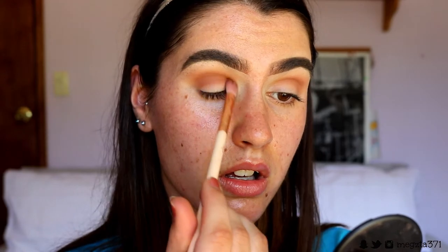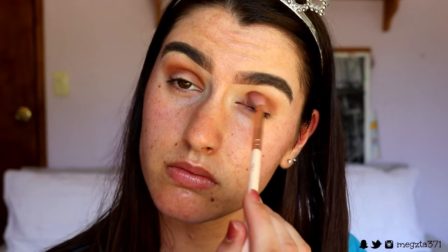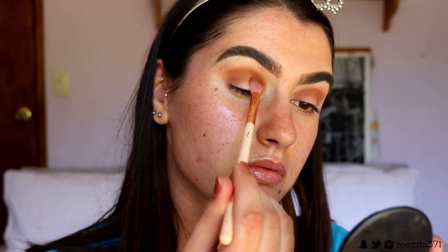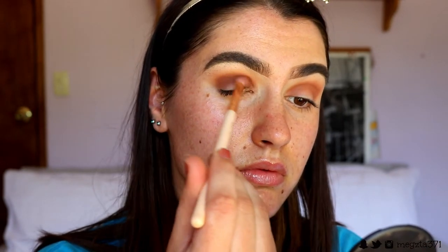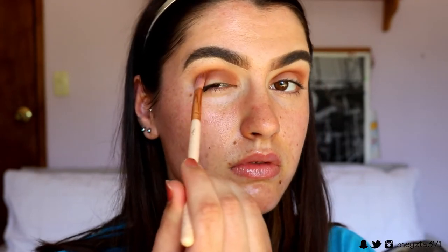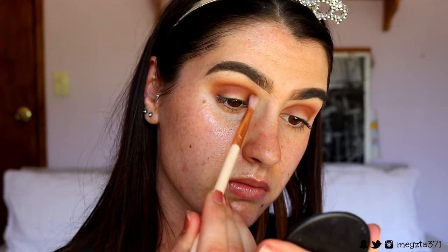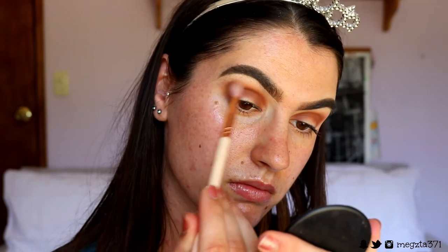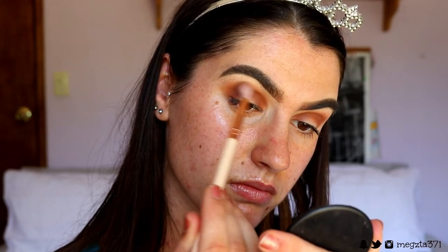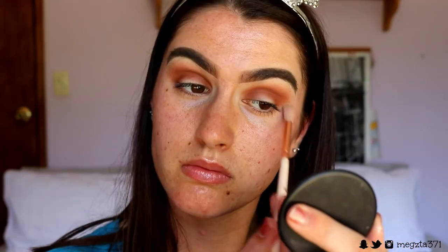I'm going in and grabbing another brown shade, slightly deeper, and applying that through the crease as well. We're creating a halo eye, so you want to place this from the inner and outer corners and bring it through the crease so it rounds the eye out. I'm really focusing that product on the inner part of the eye to round it out — it's more rounded to complement that halo eye shape. I go back in with the previous shades to soften the edges so there's no harsh line and it doesn't look choppy.